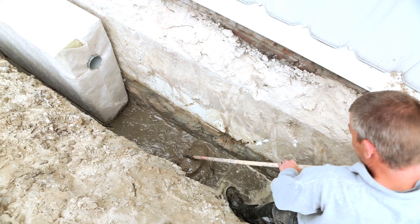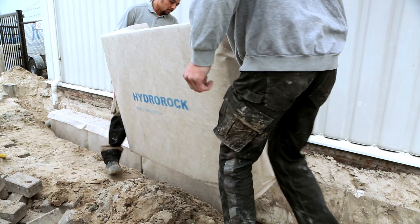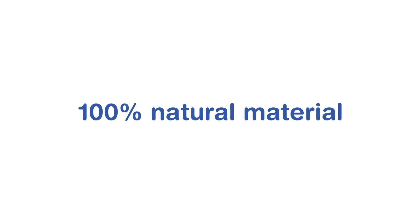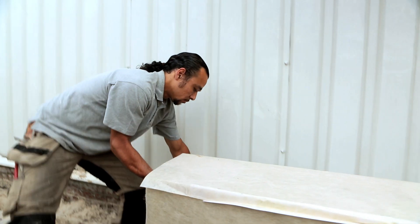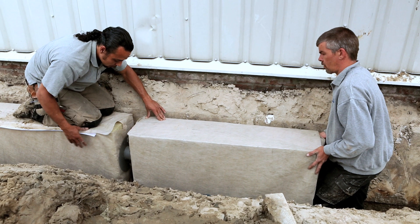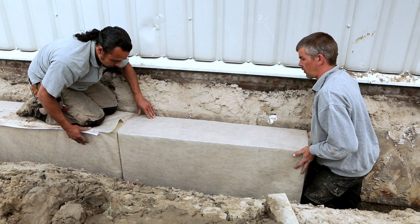Hydro rock has an extra large lateral surface area, providing better water absorption and more efficient drainage. Hydro rock is made of stone wool, a natural material which resists deterioration and retains its function for many years.